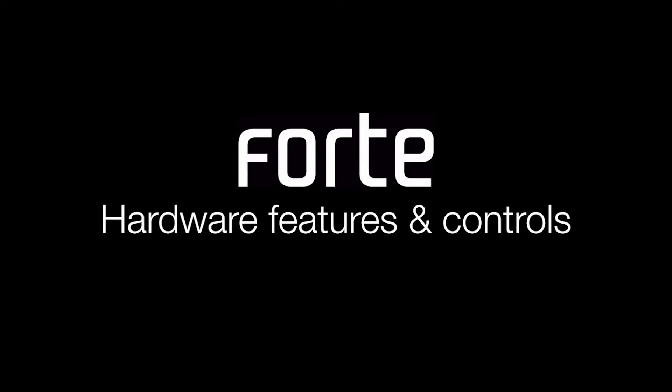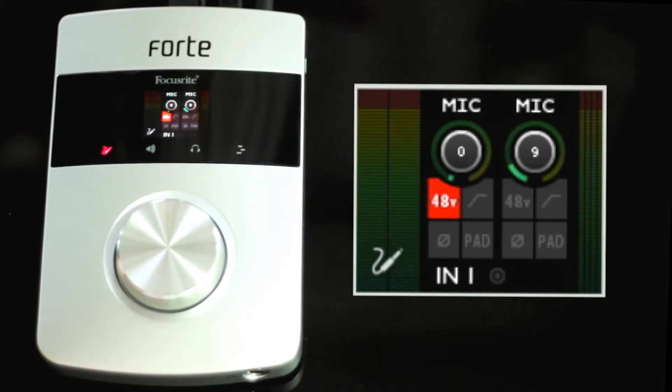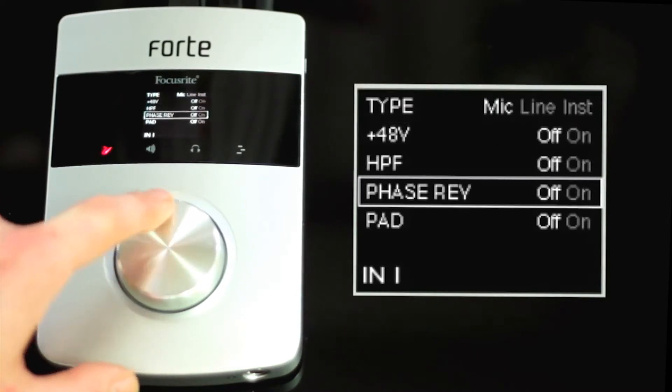I'm going to take you through the hardware features and controls. If I press the input icon once, I'll be offered a digital metering mode to display my input 1 and 2 level. If I press and hold the input icon, I access the input menu, where I can select which type of input I want from mic, line or instrument inputs.